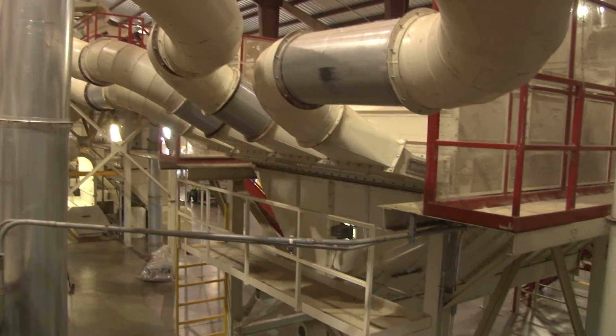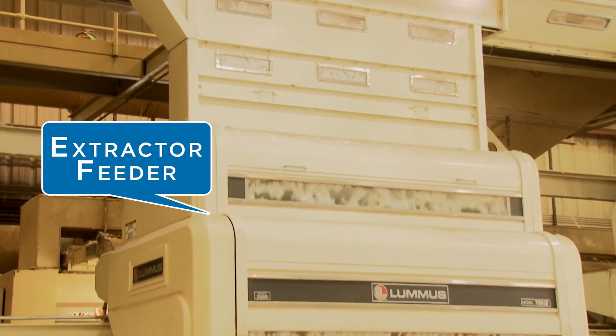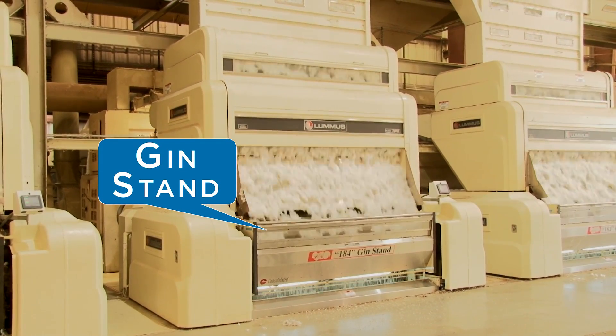From the seed cotton cleaners, the cotton drops into the conveyor distributor, passes through the feeder, and into the gin stand, where cotton is ginned. This is where the lint and seed are separated.